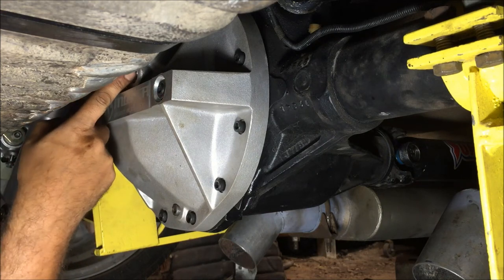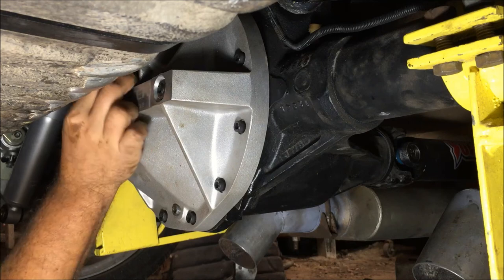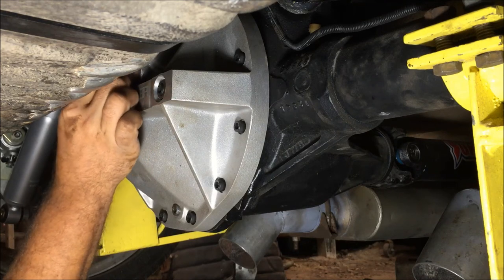I didn't top it off, but you just keep putting oil in until it literally runs out and that's it. I just don't have enough oil on hand right now.